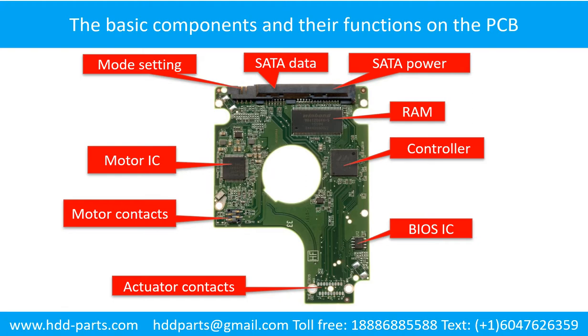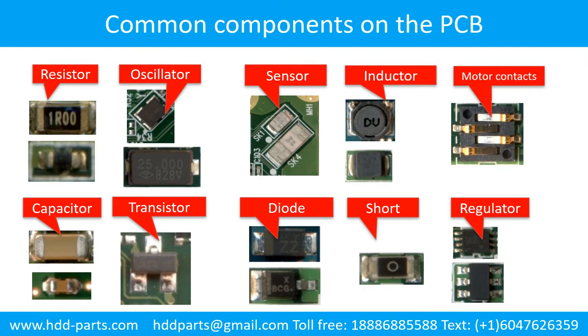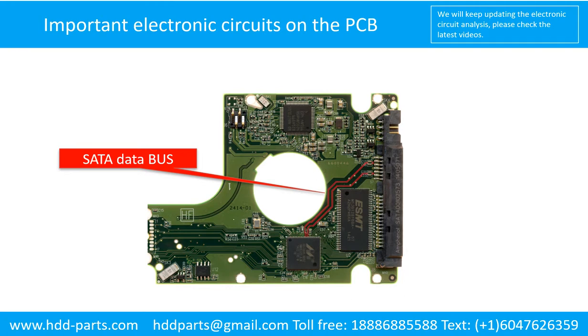This picture shows the basic components and their functions on the printed circuit board. This picture shows some regular components on the printed circuit board. This picture shows the important electronic circuits on the printed circuit board for repairing purposes.